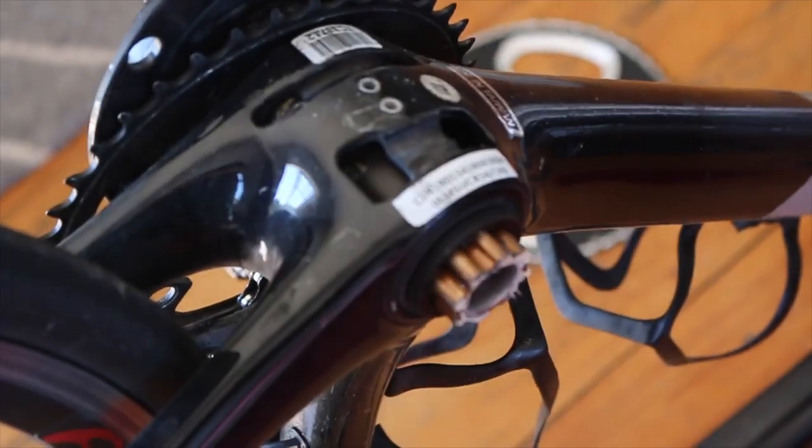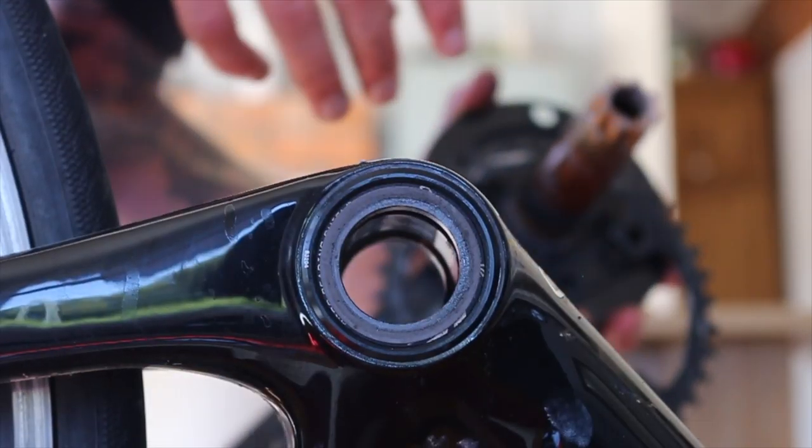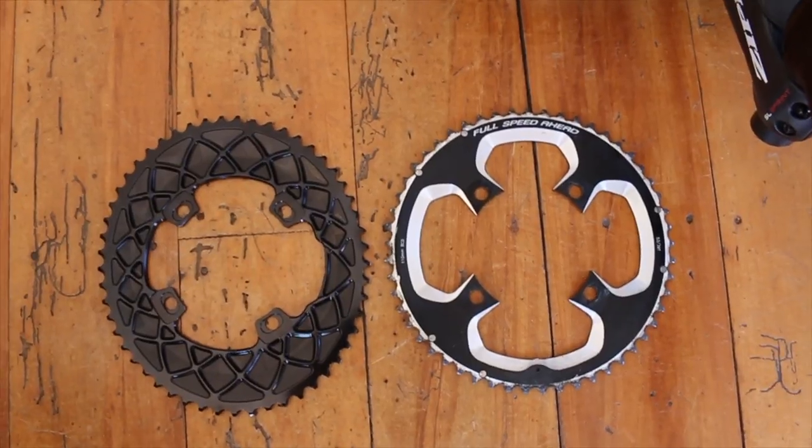So I've actually had to take off the non-drive side part of the crank just to get the small chain ring off. We've got the full crank off, so now we can actually get the small ring off as well.